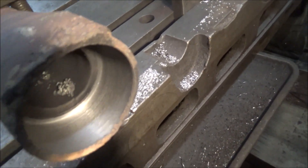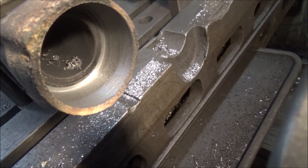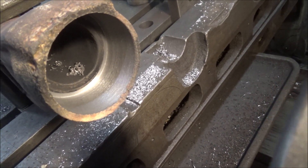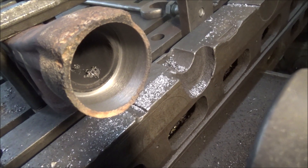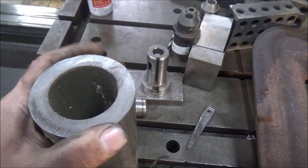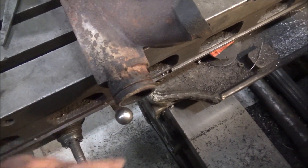Well, there it is — hole is bored out. I took enough material out; you can see the witness marks there in the back. That'll be enough for a bushing to not be so thin that it just crushes and comes back out or works itself out from the heating and cooling. So off to the Monarch and I'll get this turned down to the diameter it needs to be to go in there, then come back and put it in and bore it back to fit the original size.